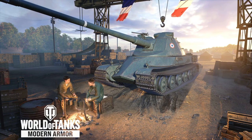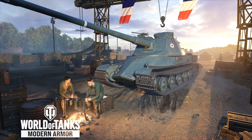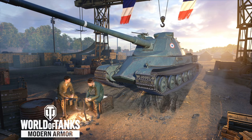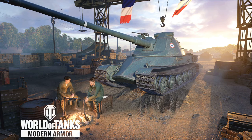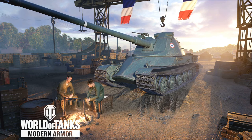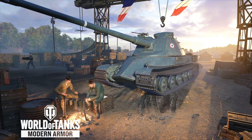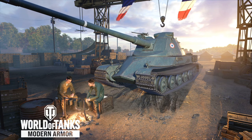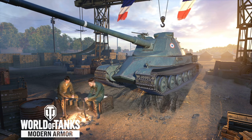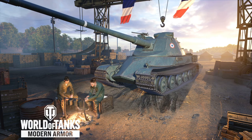Hello everybody, it's listening to MadHaven here today. I just wanted to go over a tank that a little while back was buffed — the AMX 65 ton. This has got to be one of the tier 8 tech tree tanks that I just don't care what tier I end up in: top tier, middle tier, bottom tier — either way, this tank is just absolutely phenomenal.